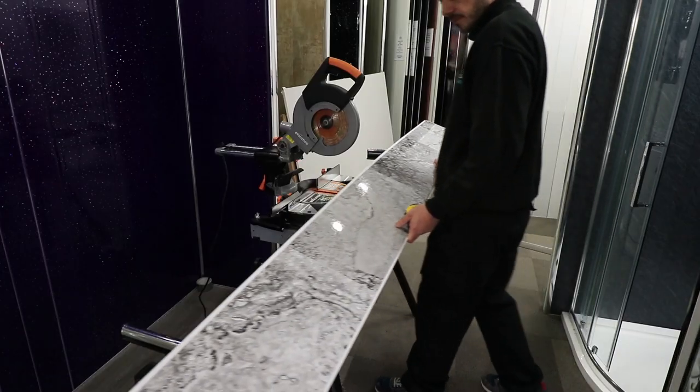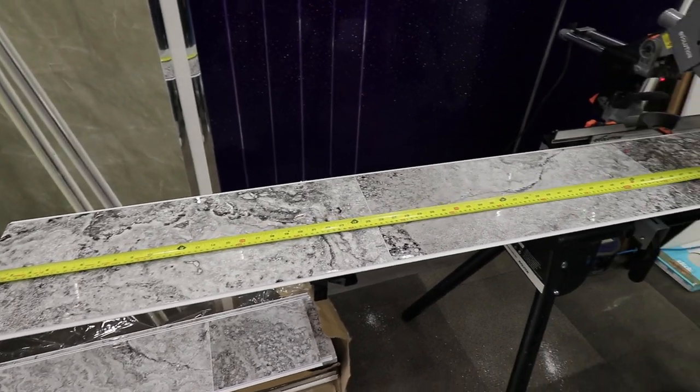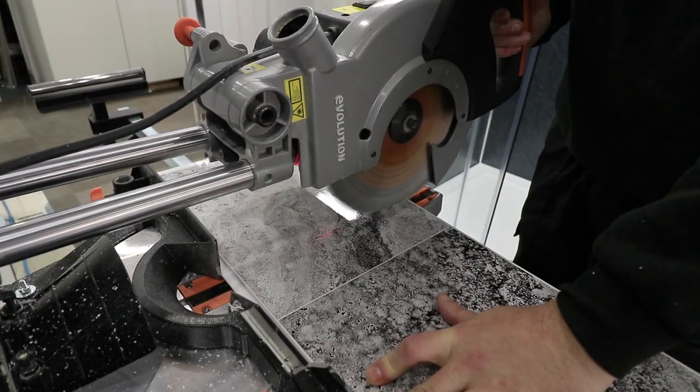Place the panel onto a sturdy surface and then transfer the measurement onto your panel. Mark this with a pencil. To make an accurate cut you want to use a bench saw or a fine tooth saw.